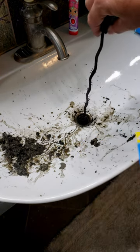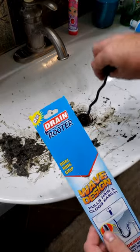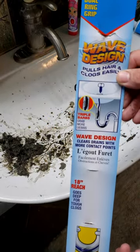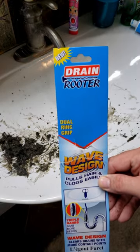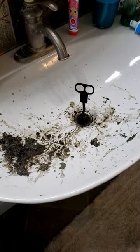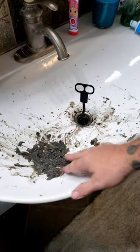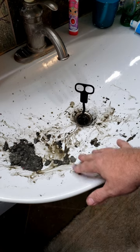What you do is you take the drain rooter, put it down in here, and you get all this hair that has been built up over the years. You get all that stuff out of here and it'll unclog your drain. You can pick these up just about anywhere. The amount of stuff that I've already gotten out of here is unreal. Look at this — stuff I didn't even know was in there.